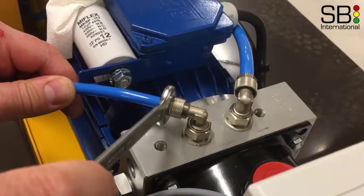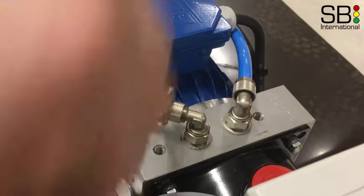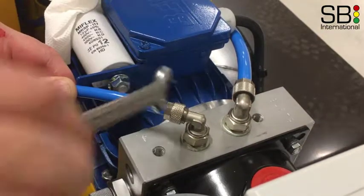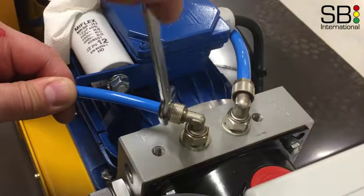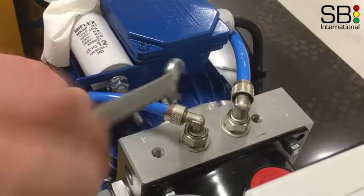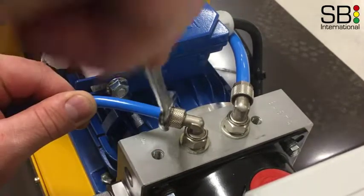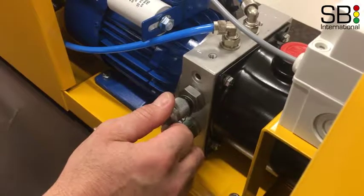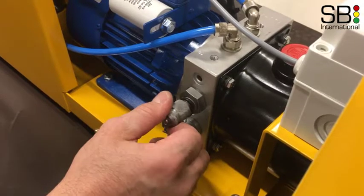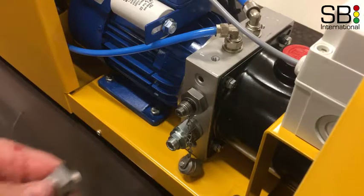Tighten until it stops but don't exaggerate force. Remove the mesh ring point cap and attach the pressure gauge.